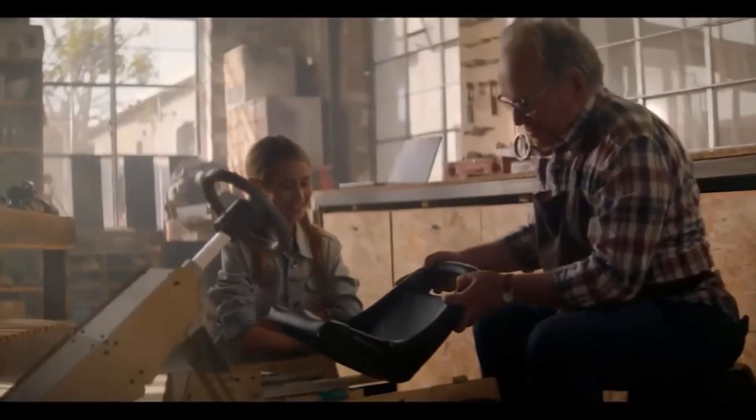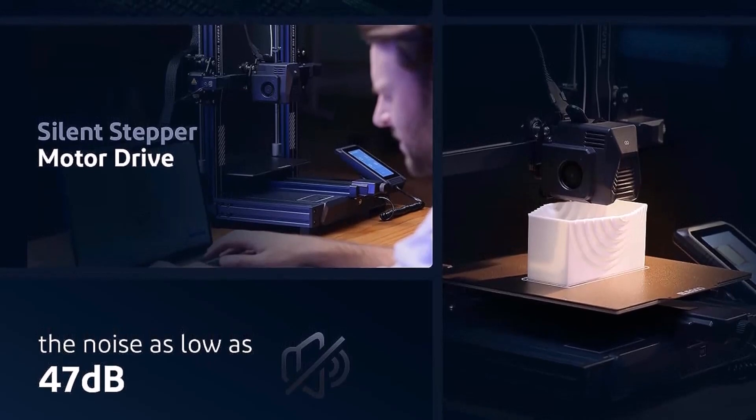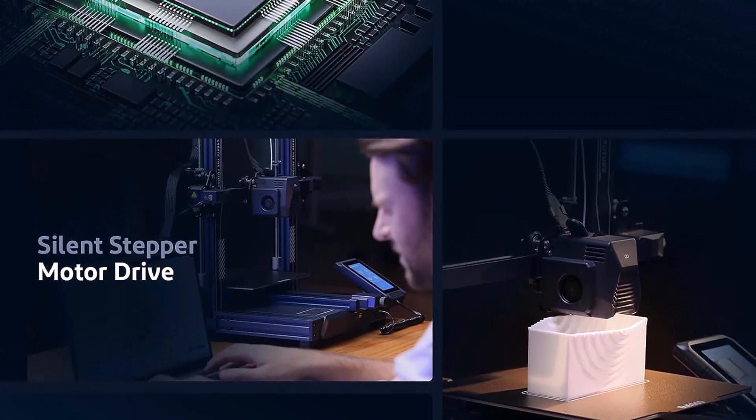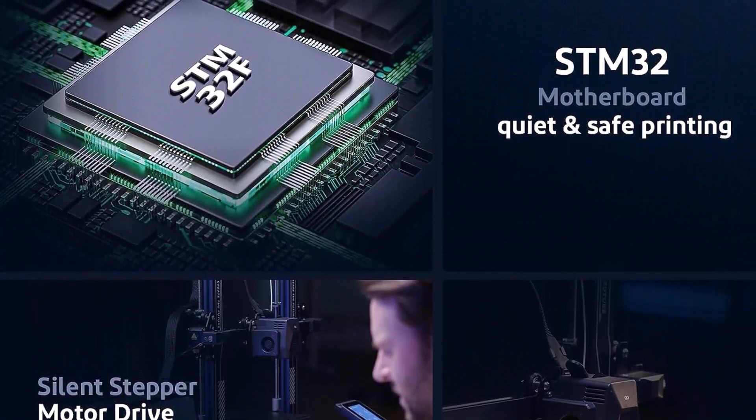The textured PEI gold platform did a great job of holding prints in place without the need for glue, and it made removing them easy. Assembling the Neptune 3 Max is a breeze — we only had to screw in a few bolts to put the machine together and attach the touchscreen base to the side.